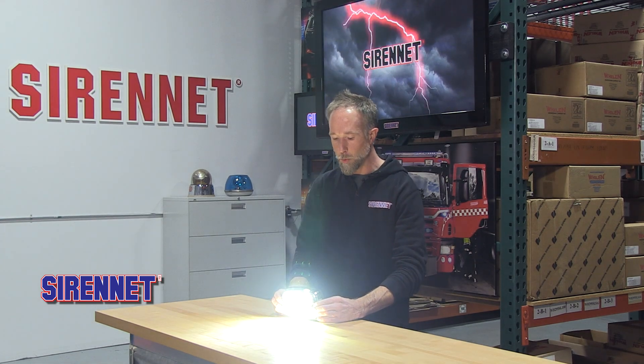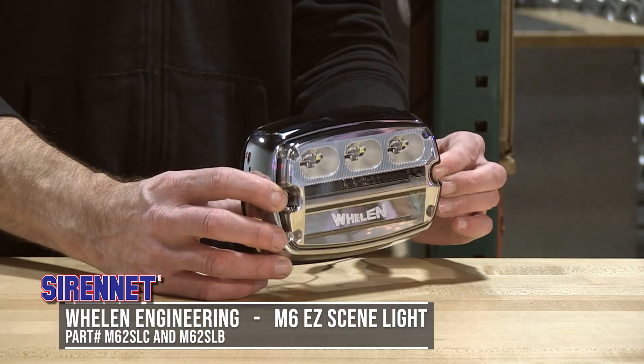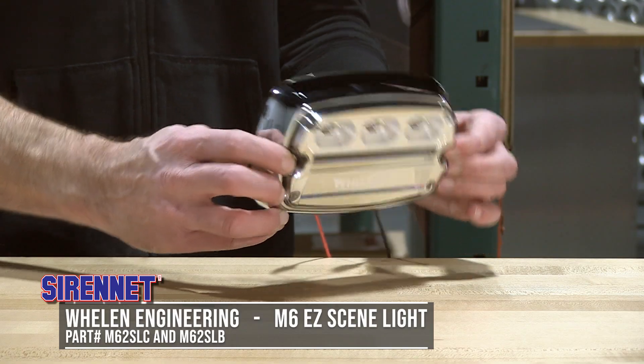From Wheelan Engineering, it is the M6 EZ Scene Light, proudly available from us here at the one and only SirenNet. I'm Chris, thanks for watching. We'll see you on the next episode.